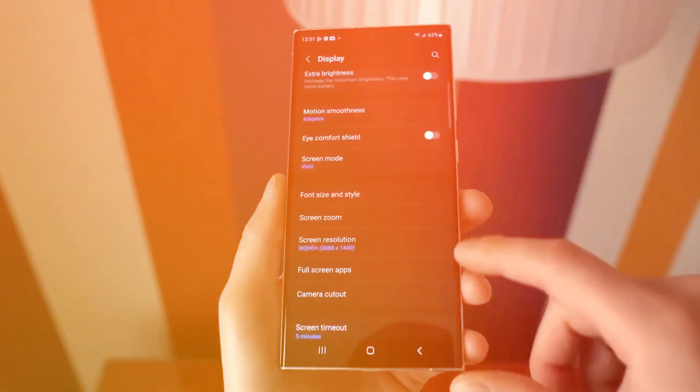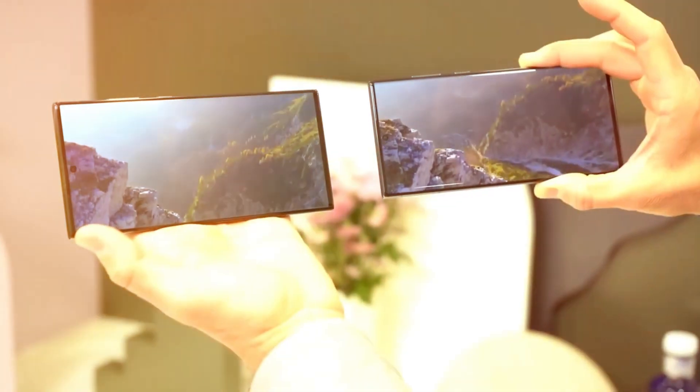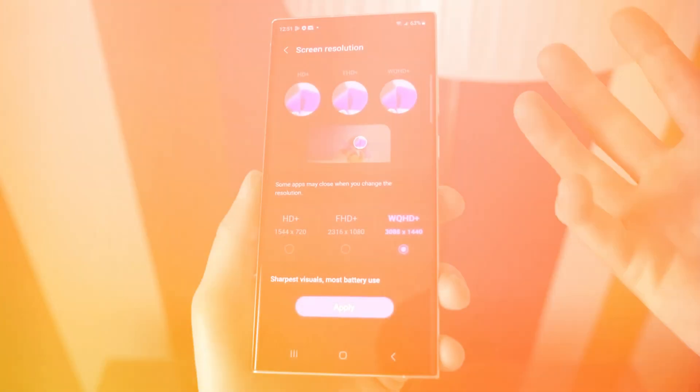Examining the bottom reveals a revamped layout, showcasing a SIM card tray, a microphone hole, a USB-C port, a single slit for the speaker, and a flatter S-Pen slot.